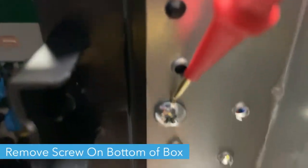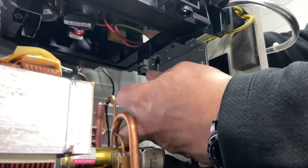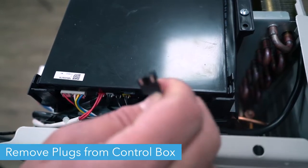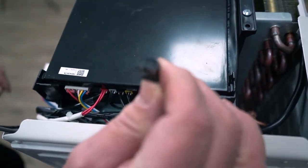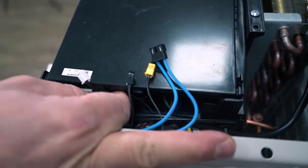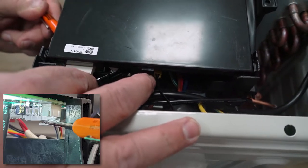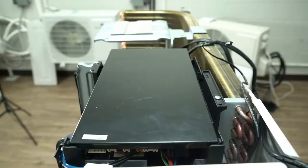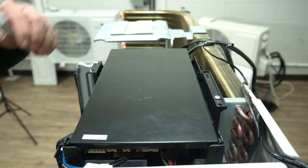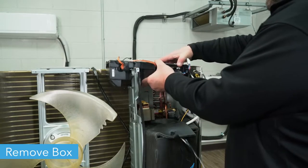Remove the screw holding the control box in place on the bottom using a stubby screwdriver. Now, remove all plugs from the control box. For the wide plug that goes to the fan motor, use a small screwdriver to lift the clip on the other side to make it easier. Remove the two screws from the top of the control box — one at the front left and one at the back right. Now carefully remove the control box, making sure you haven't left any plugs connected.